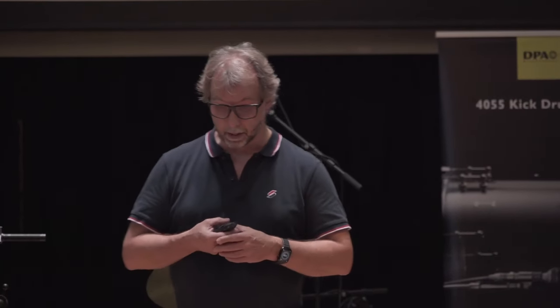One of the guys, the engineer, he was recording his wife's choir — she was singing in a choir every now and then. He put up two of these measurement microphones and recorded that onto a tape deck, reel-to-reel.